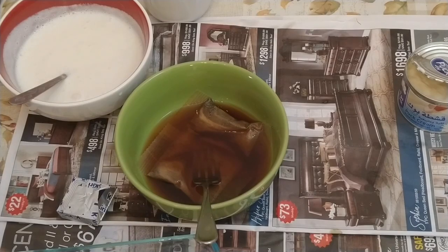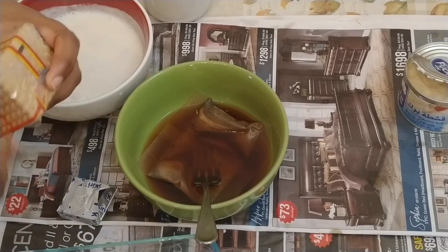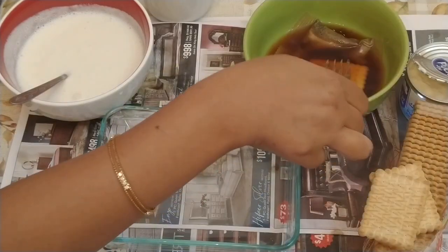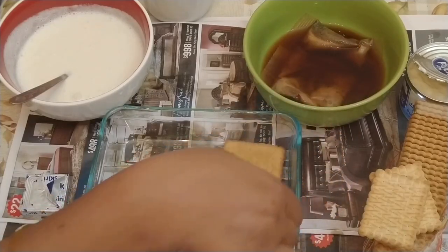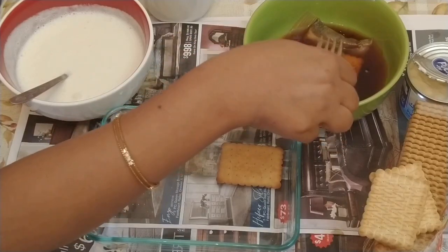For this recipe, you can use any tea biscuit — you can also use Marie biscuit, but I took tea biscuits. Make sure it is a sweet biscuit, not a salty one. In a bowl, I add a dark brown coffee sachet with just boiling water. The coffee should be a little dark because we need a strong coffee flavor in the biscuits.